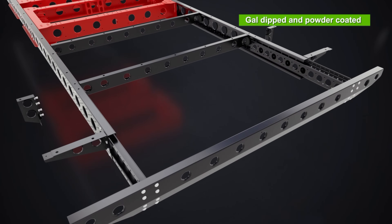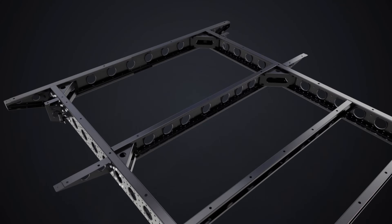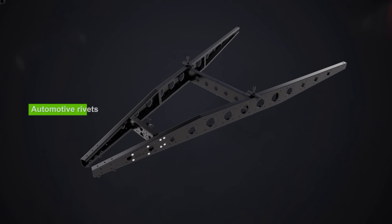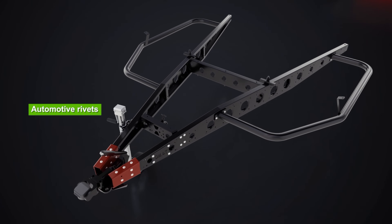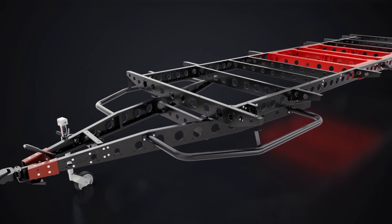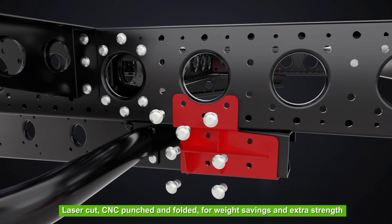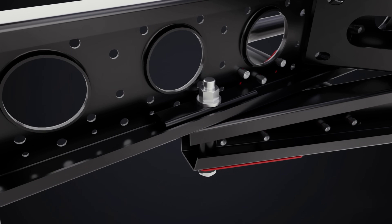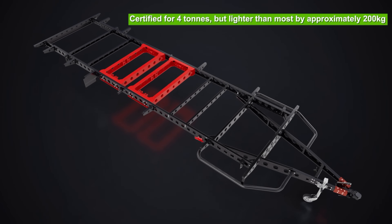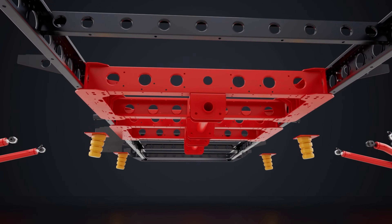Then it's hot-dip galvanized, powder-coated and fastened with automotive grade rivets. The chassis is built with deeper 170mm rails and a 200mm A-frame for superior strength. We certify it for four tons, but thanks to smart engineering it's around 200kg lighter than others in its class, fully IP protected and ready for the harshest outback conditions.